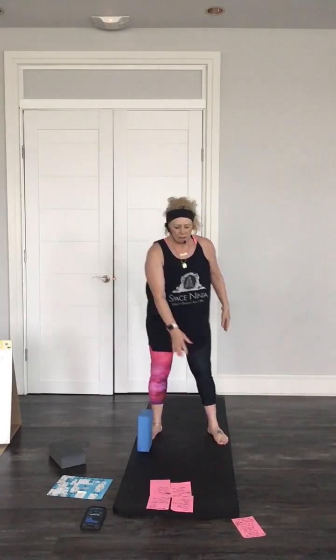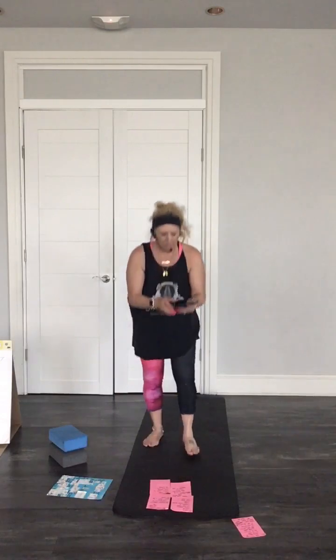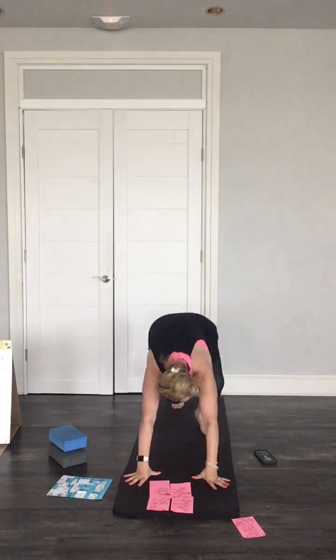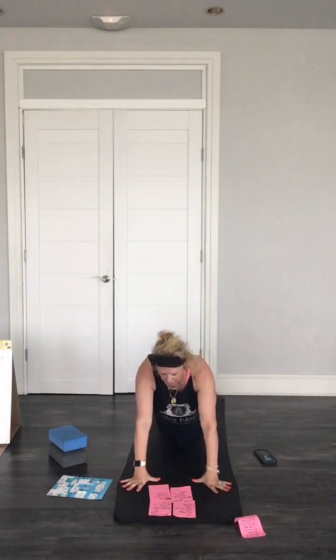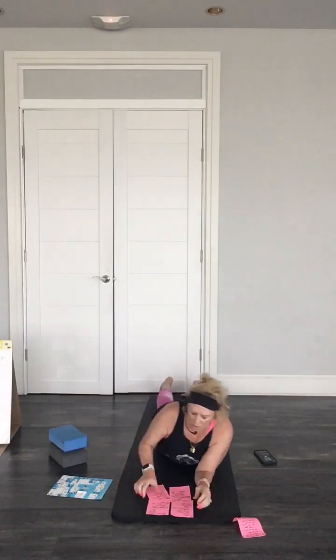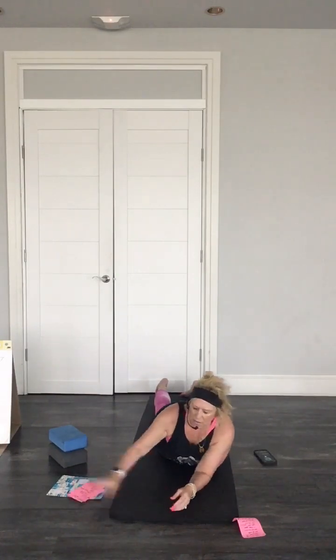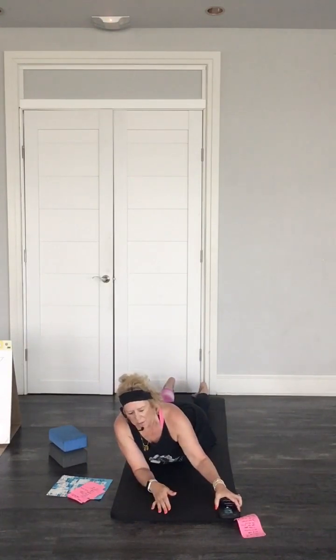As we head to the floor — perfect song for this. Come on down to the floor. Take a nice breath in and out. Let's just come up to down dog here, any kind of down dog you want. Let's bring ourselves to our bellies. These are great places on your belly to work your spine. Coming up here in sphinx pose — just a couple of things we'll do here.